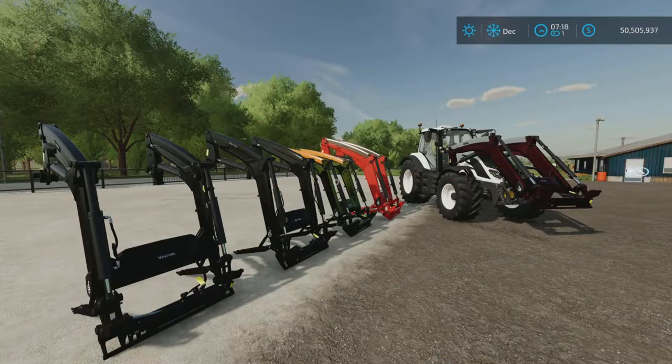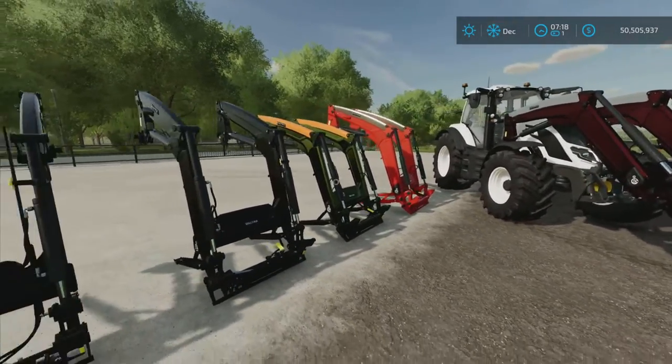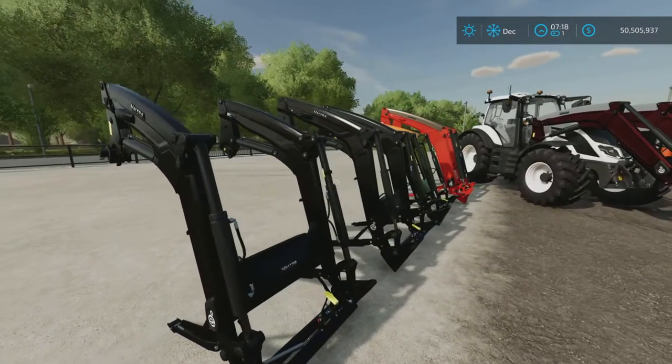Loony Farm Guy here with the new mod test review for Farming Simulator 22. This is the Ultra Front Loader Package by Byron Agrar — 7.88 megabytes to download — a pack of five front loader attachments.